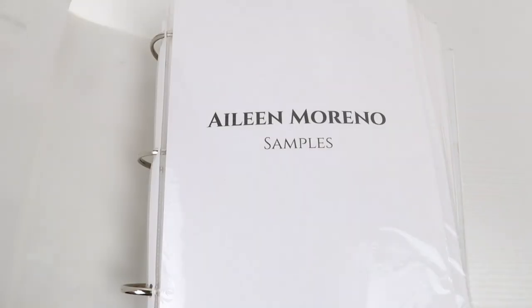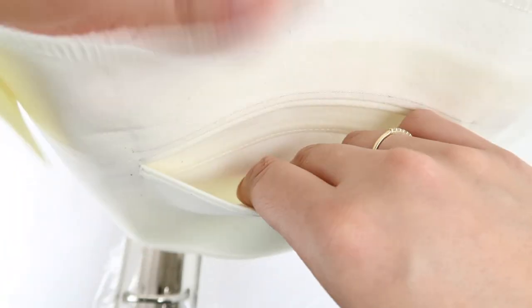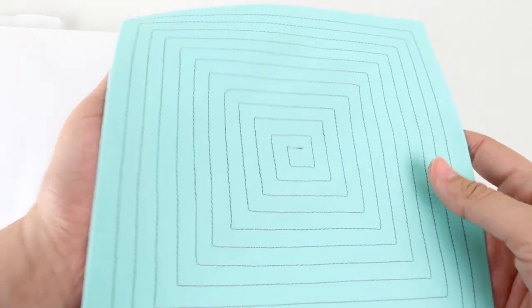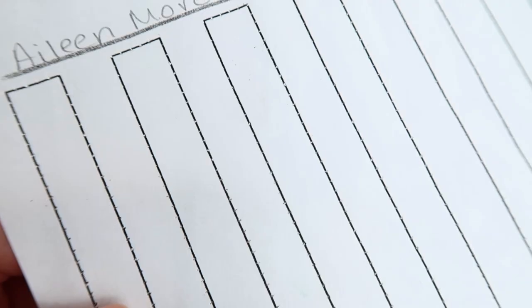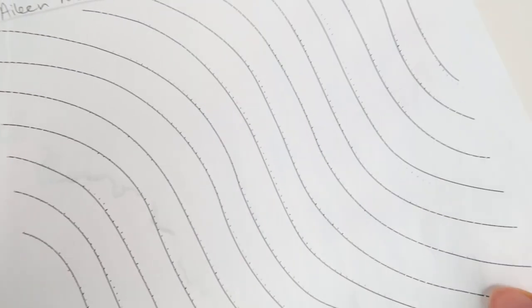In my first class of clothing construction I had to make a binder filled with my samples of seams, hems, zipper placements, and pockets. If you're just beginning, consider sewing parallel lines, concentric squares, circles, and make sure to practice backstitching as well. Also try to practice on paper without thread to refine your stitch accuracy. Your goal will be to accurately sew on the line and curves. I hope you find this video helpful and I'll see you guys next time. Que Dios los bendigan. Bye!